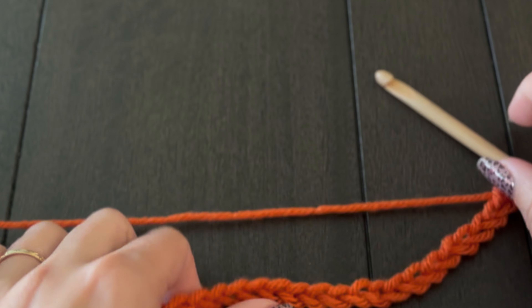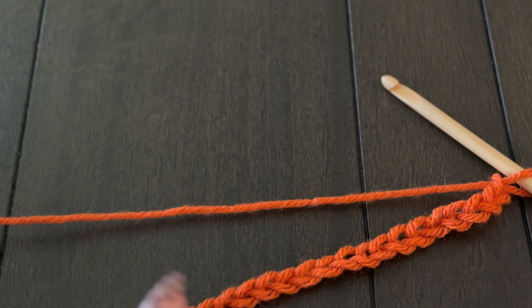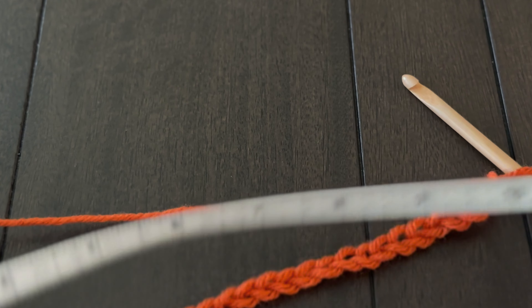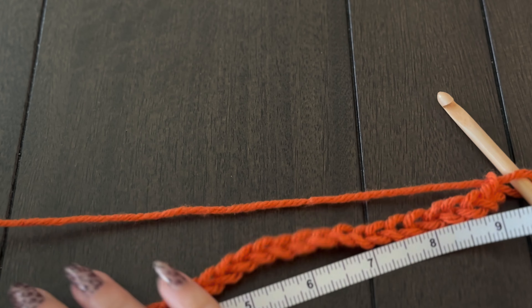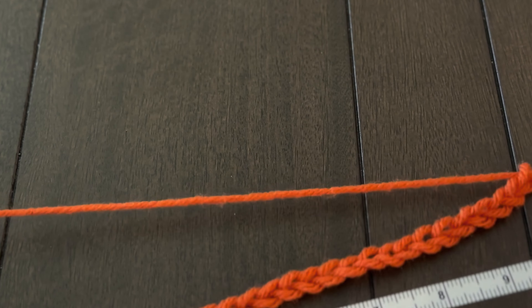I'm going to measure that out — my tape measure shows about 10 inches. Now if you're using something like the Tunisian simple stitch or the Tunisian knit stitch, we're at about 10 inches, which looks pretty good. That's about 25 centimeters — it's 2.54 centimeters per inch, so roughly 25 centimeters.